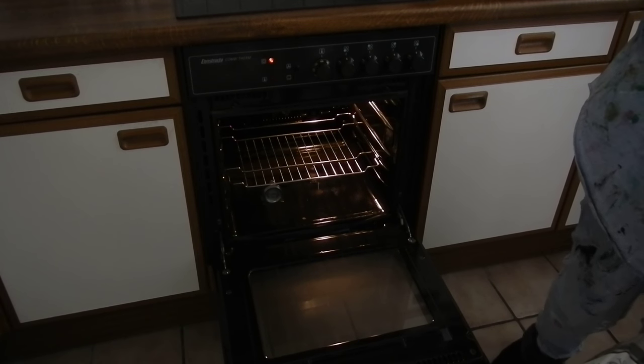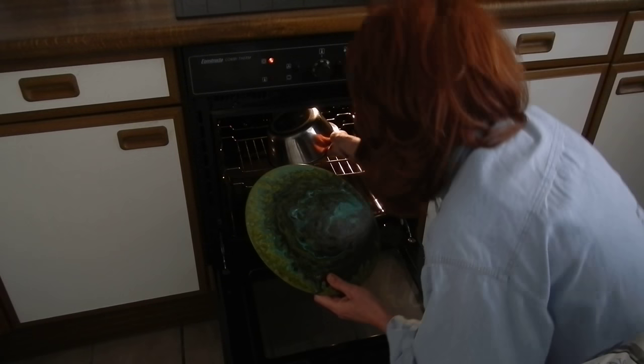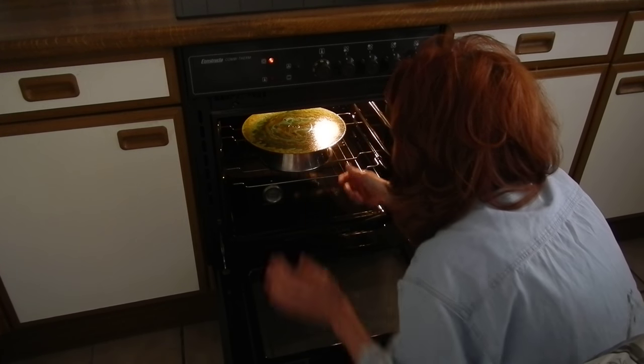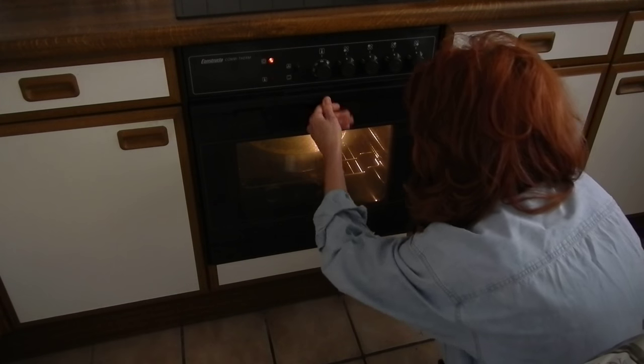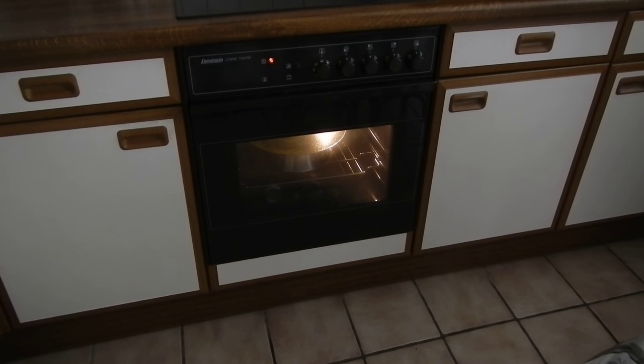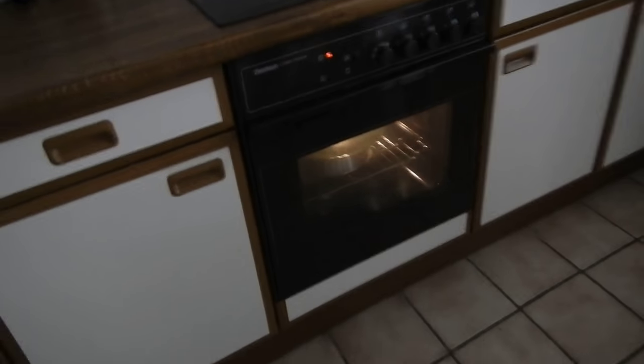The dog is already looking at why I'm taking her bowls. I'll get you guys down and show you — there it is in the oven. It's already starting to droop a little bit on one side.